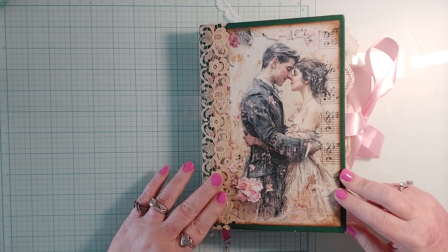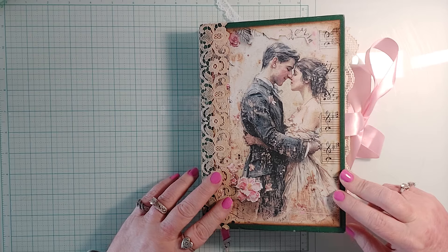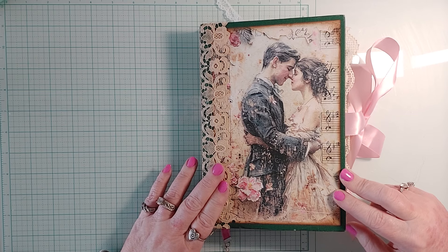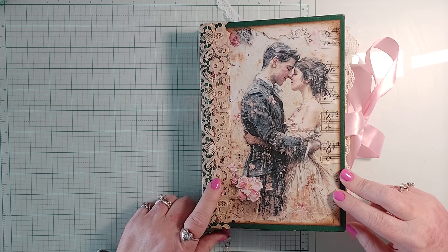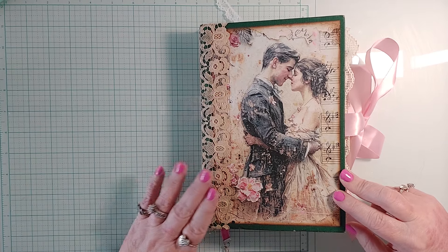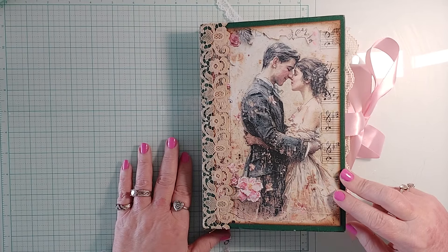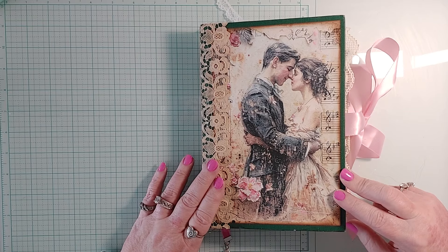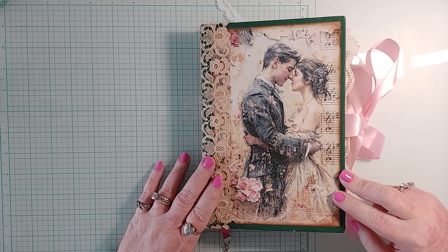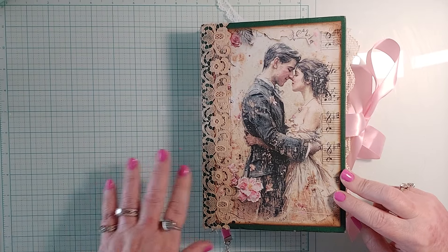This lace here is 100 years old. I was getting some heat for using it, but I'm going towards 60, I have no kids, and I'm going to use my stuff. This was from my mom, and I'm going to use lace, doilies, everything I have — because if I go before my brother, it's all going in the trash. There's nobody left in our family and he doesn't donate, so sometimes you just have to use it.